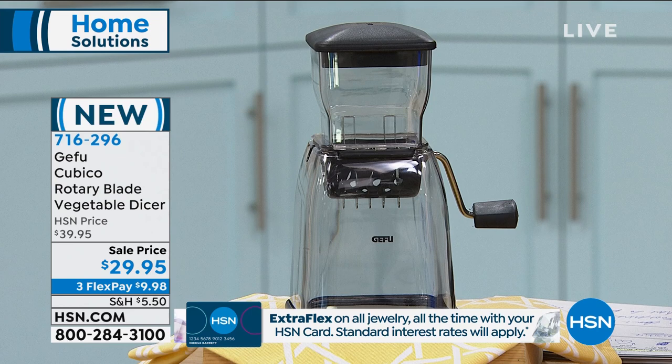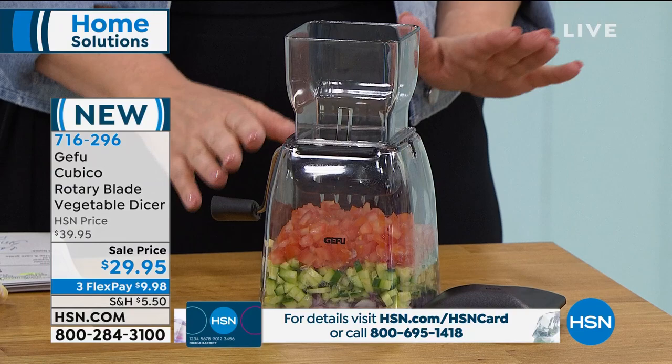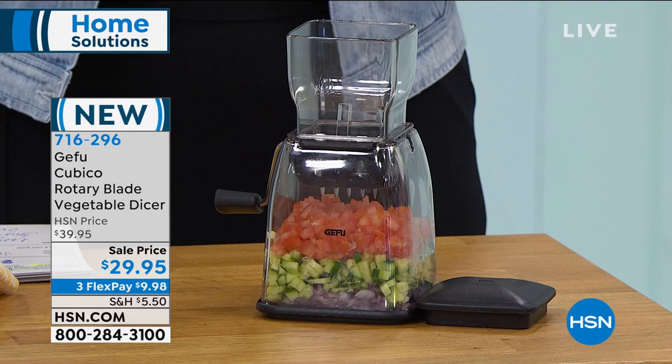This is from one of the number one companies for food prep called Gefu, and it is a Cubico rotary blade vegetable dicer. The sale price is fantastic. Instead of raising the prices on things that you need right about now, we're doing them on special — $29.95 is fabulous. This is dishwasher safe, very small footprint, you don't have to plug it in anywhere. And we've got our special guest, John Florell, who's going to tell us all about this amazing item.